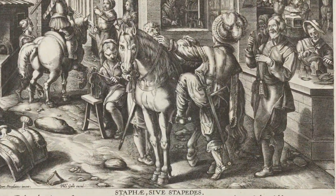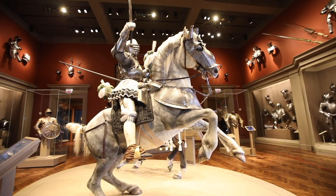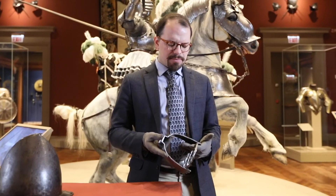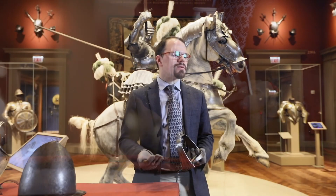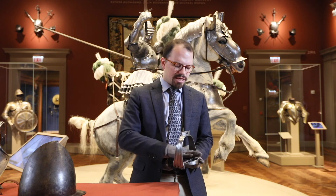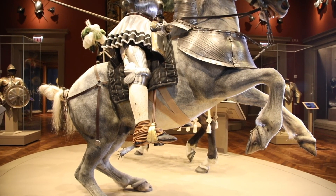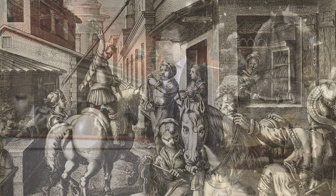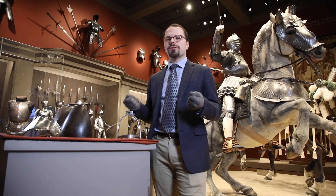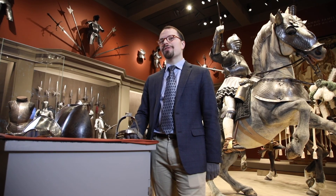Stirrups came to Europe sometime probably in the ninth century, and they were absolutely a more modern invention as opposed to what the ancients had. There are a lot of theories about stirrups and how they helped create a different tactical advantage in the use of lances and spears from horseback — that they help you seat into your horse and have more force behind the lance. Certainly Stradanus seems to be suggesting that too. In the background you see a figure holding a lance while seated in the saddle with feet in the stirrups. Modern experimentation, though, has shown on the contrary that it is just about the same.